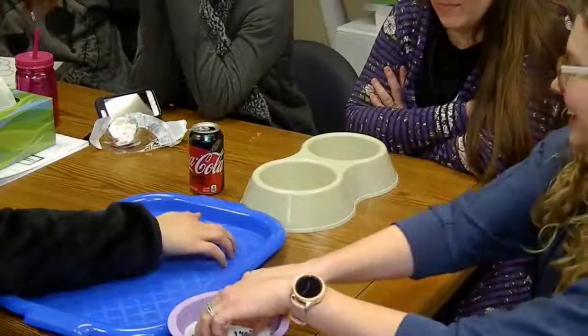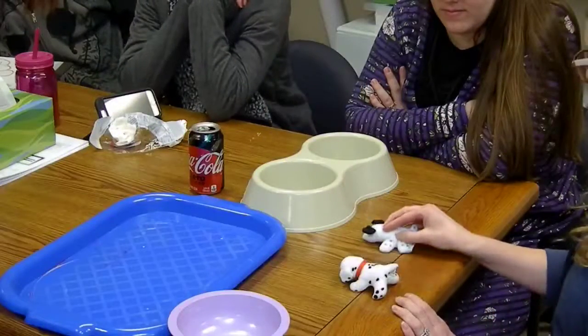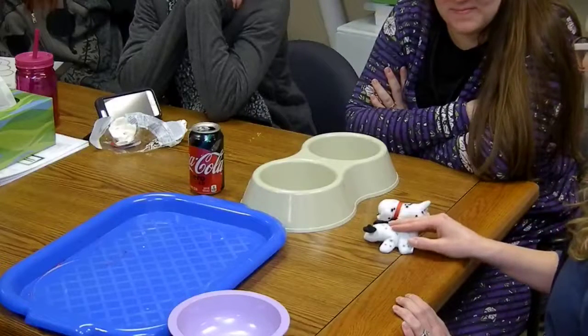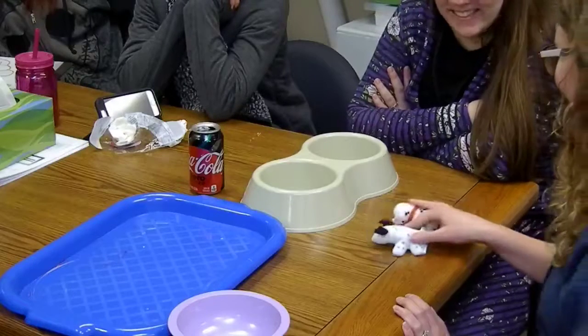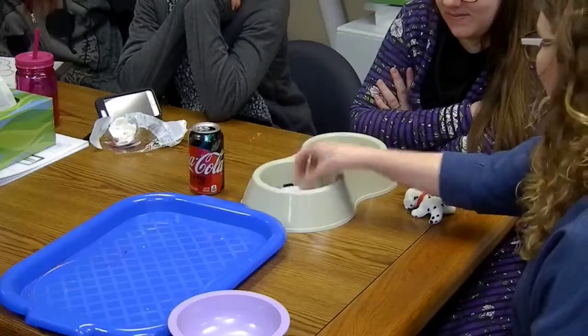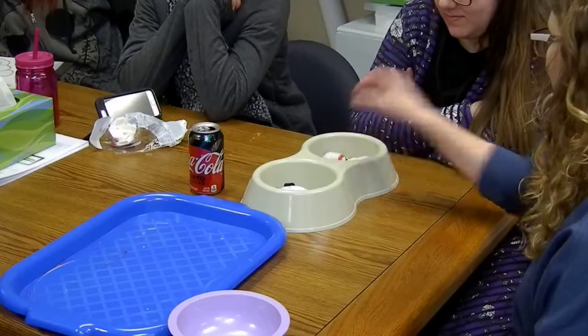And then you'll take out your objects. One dog, two dogs. One side, one dog. Two sides, two dogs.